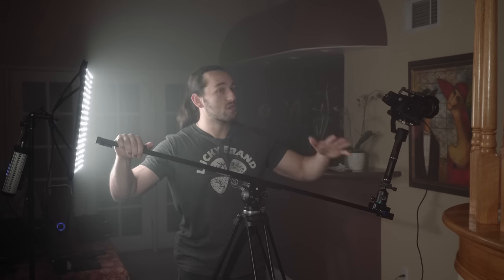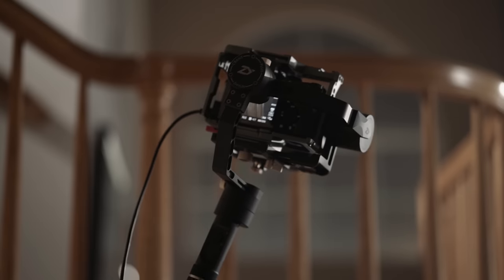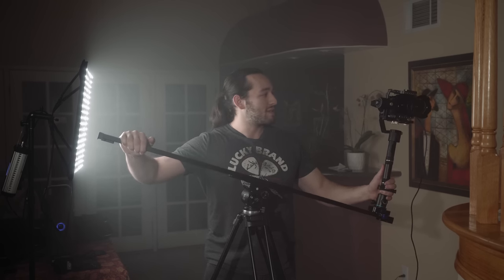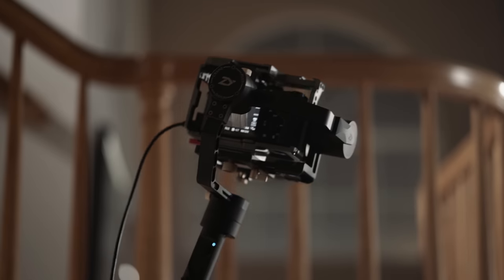I'm using the handrails on the stairs to start off the shot, and now we are going to do a lift up. The trick with this shot is to not go too high because the crane will reset. Remember, you want to constantly have your hands on the slider — never let go of the slider because a catastrophe will happen. Trust me, I've had it happen many times before and I learned my lesson. So really get comfortable with the movement here.